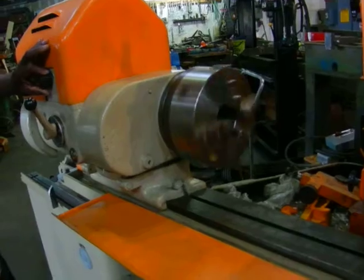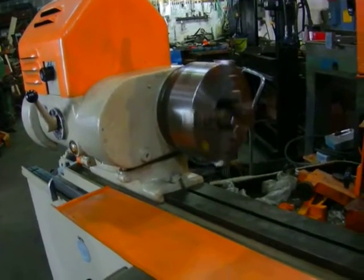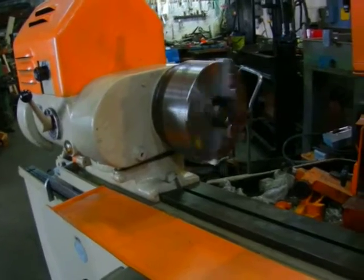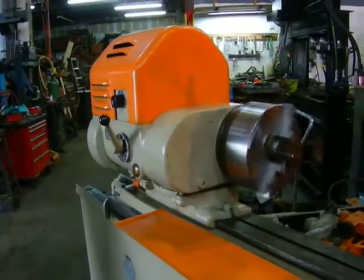Just installed the brand new chuck — 4-jaw independent. Actually, self-centering 4-jaw.